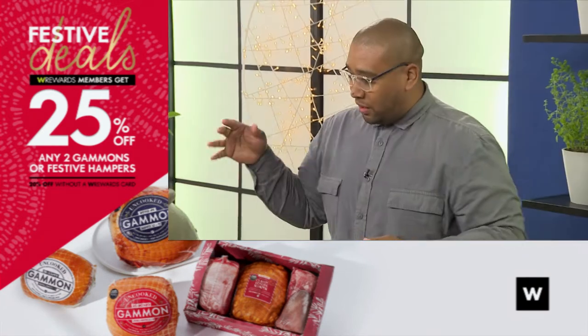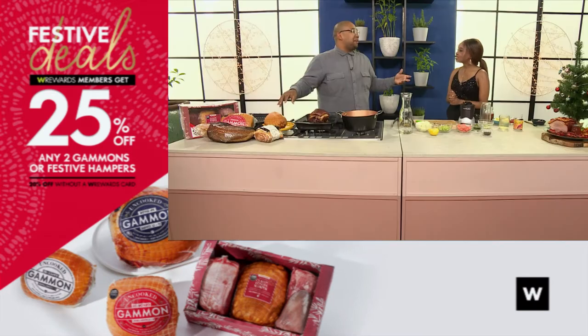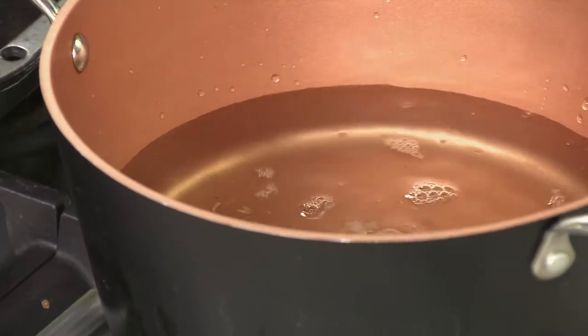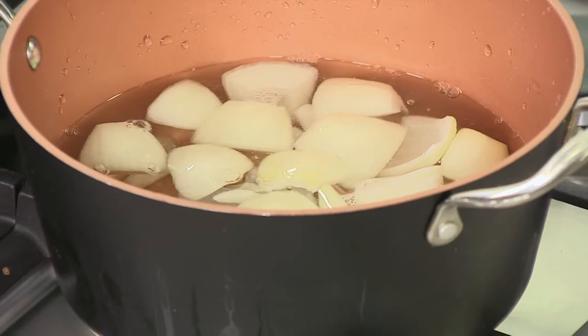We're going to use the one from scratch, which is uncooked but has been smoked for you. Gammon is smoky — it has to be. Cold water goes into your pot. The reason why: if you start with hot water, you'll start cooking the gammon from the outside too quickly and the inside won't cook through. So start with cold water so everything comes together gradually — we don't want chewy, undercooked gammon this year.